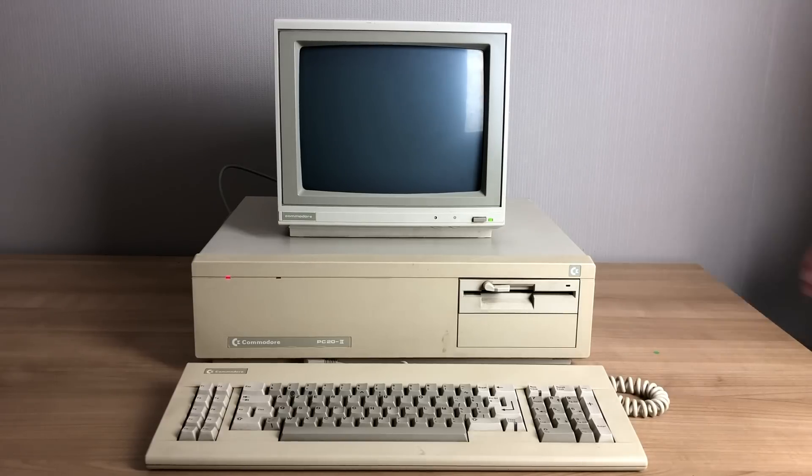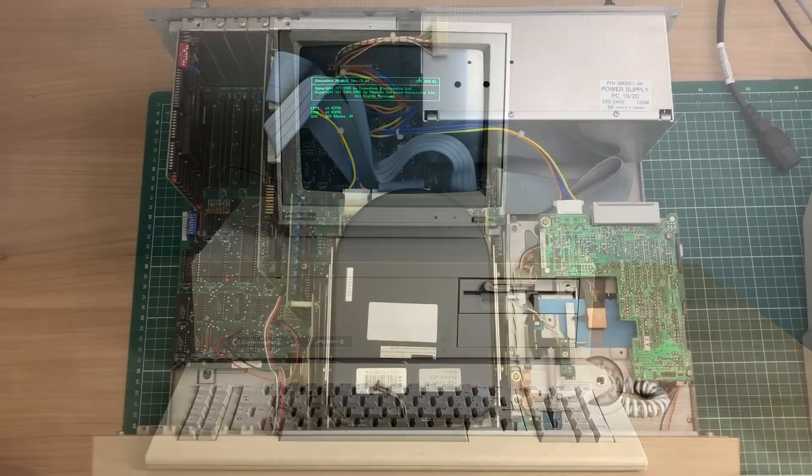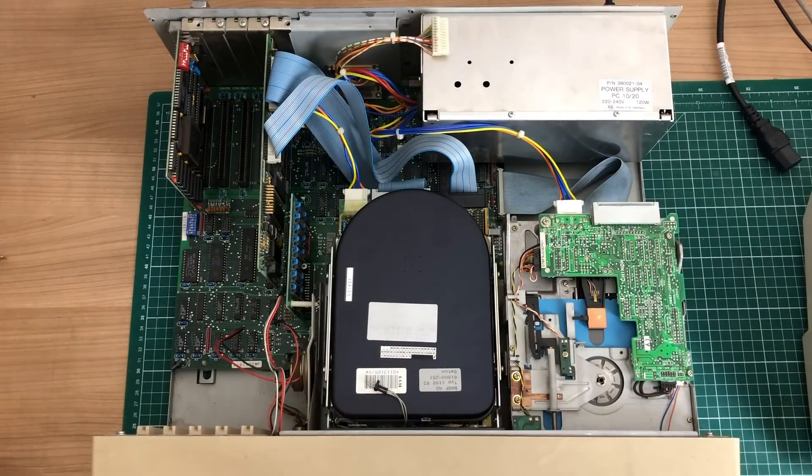Hello and welcome to my Commodore PC22, a beautiful XT compatible PC from Commodore. That doesn't sound good. Now most of you probably know that this is not what a hard drive is supposed to sound like, but I would like to take this opportunity to show you around the machine and see what it can do.